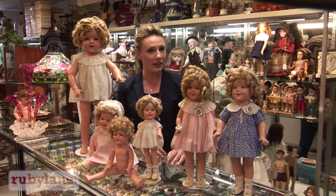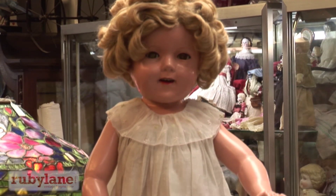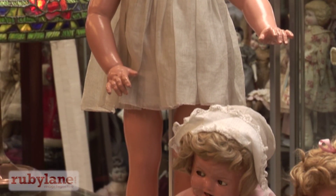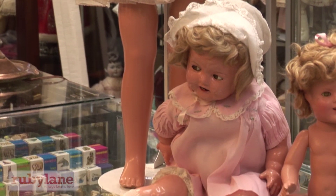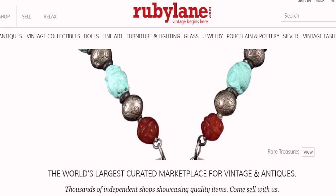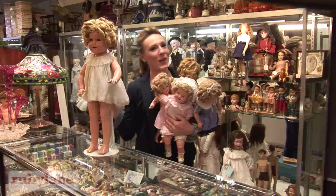Some things to keep in mind: if you would like to prevent crazing, keep it away from extreme hot and extreme cold, and also away from moisture. If you'd like to shop antique dolls, vintage dolls, or composition dolls on Ruby Lane, just go to www.rubylane.com and click the Dolls tab, or go to rubylane.com/dolls. See you on the Dolls Lane.